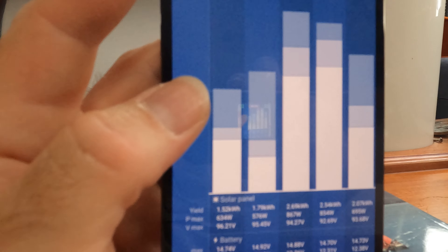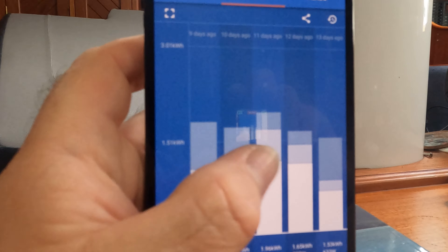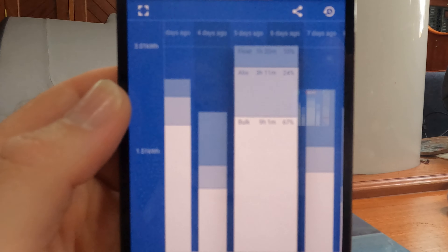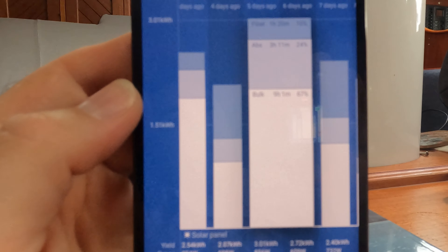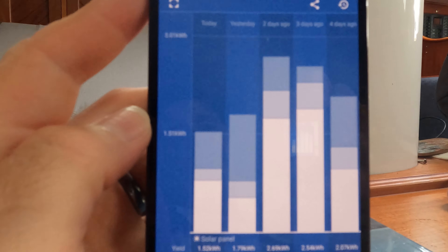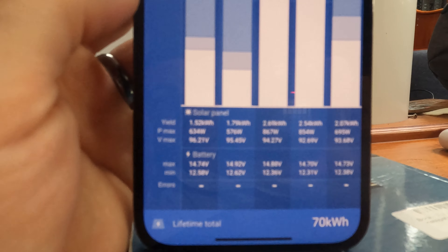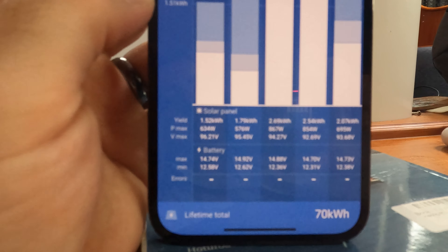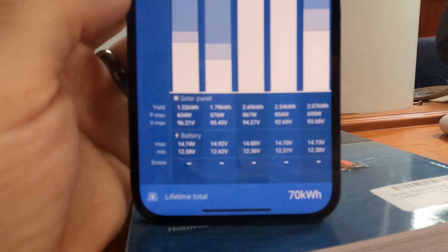This page shows a daily history with the different charge phases: bulk, absorption and float. We've been getting to float pretty much every day. Each column is a day — one day we generated 3 kilowatt hours, with 9 hours at bulk, 3 hours at absorption which is 80%, and 1 hour 20 at float. Today the maximum battery level has been 14.74 and the minimum 12.58, which would have been first thing this morning, and we've harvested 1.5 kilowatt hours today. Really cool app — I recommend the smart controllers.